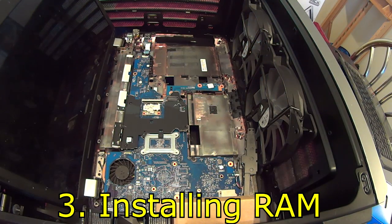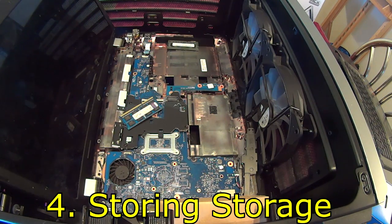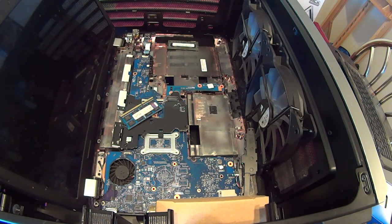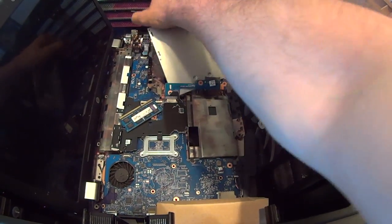Moving on, we'll go to the RAM. This is the Corsair Vengeance Pro Series RAM — let's install it. So, how are you going to store storage and memory on your computer? Of course, with a Samsung 840 EVO hard disk drive. It's good. Here's the EVO — make sure it's connected. Again, you shouldn't have to force this.